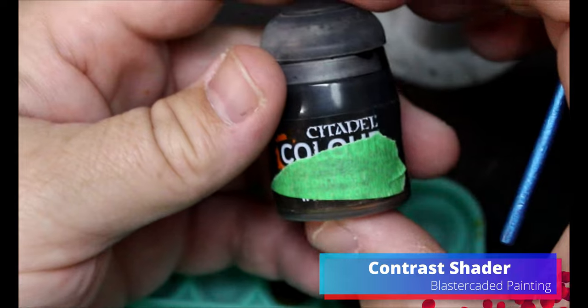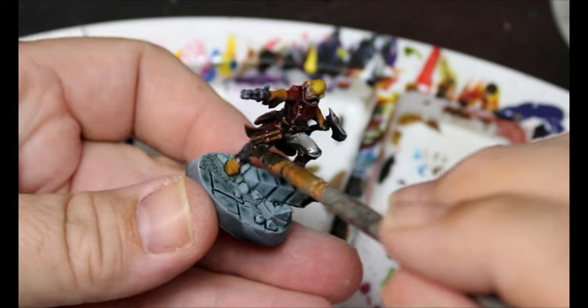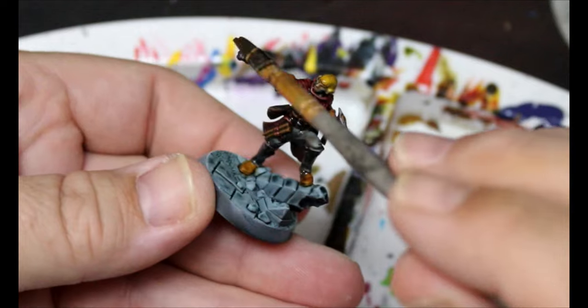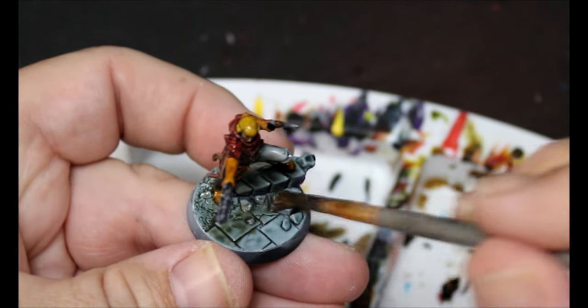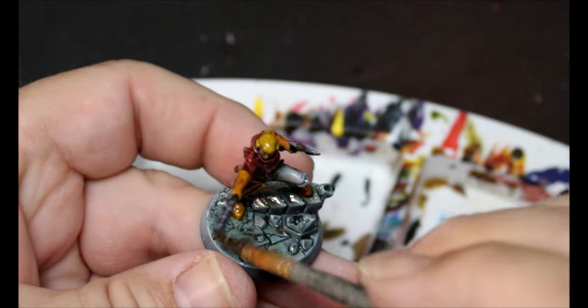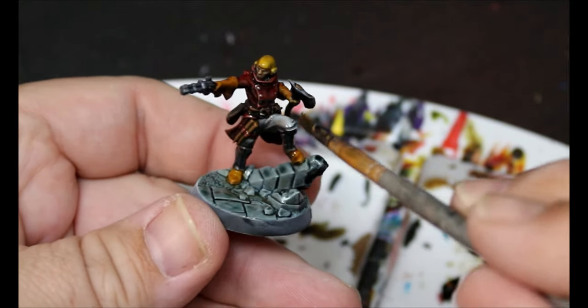Now we're going to take some contrast shader — a very pale green — a bit of brown, and a bunch of acrylic medium and water. This is what we're using to shade down anything we've used contrast or speed paints on, just to tie it all together. This goes all over the miniatures and even the base — it's a very subtle wash. We'll do a black rim around the bases and these guys are done.